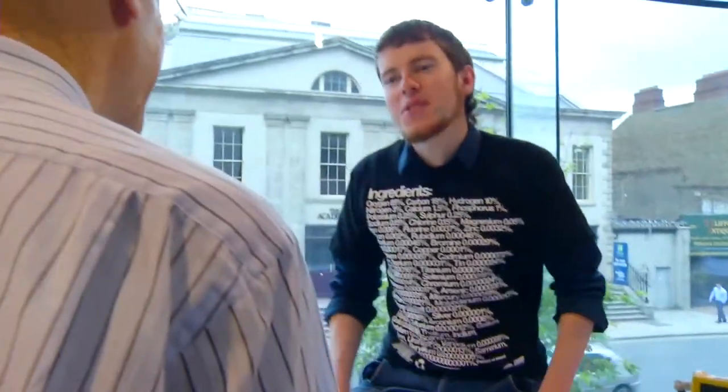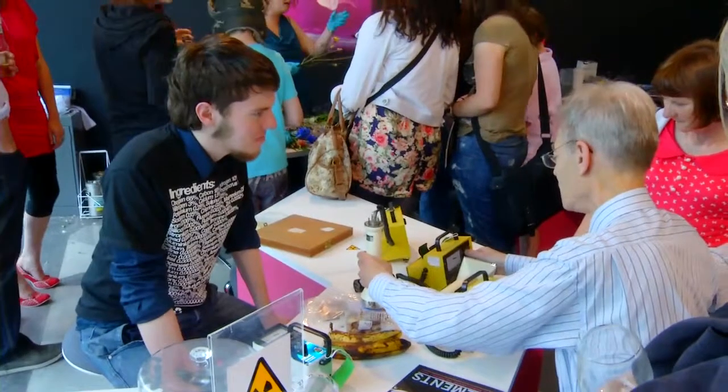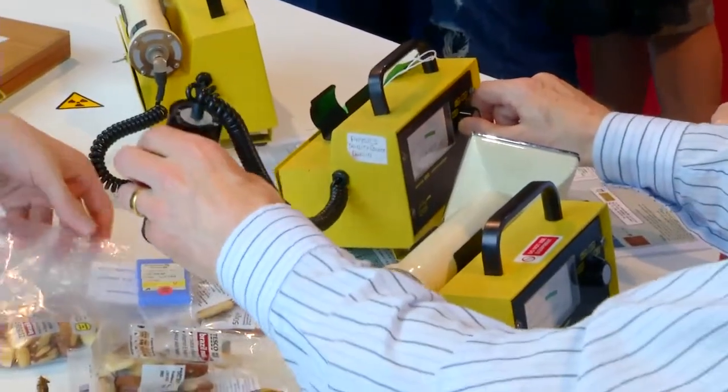We have an area where you can do experiments with radioactive elements. We also have the Elemental Art area, where you can make your own gold nuggets and use things like charcoal and chalk — which are actually carbon and calcium — so the idea is making art with the elements.